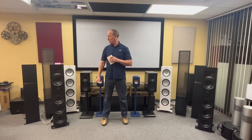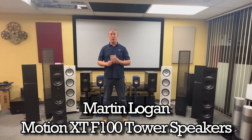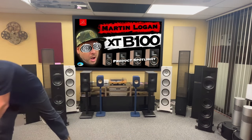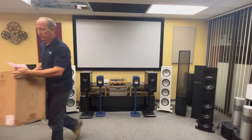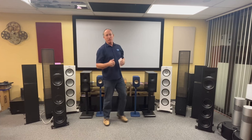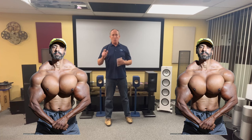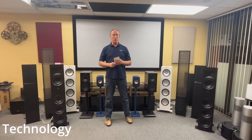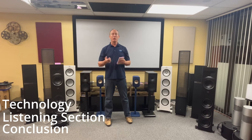Hi, how you doing? I'm Seth with Air Theatre Designs, and we're here today to talk about the Martin Logan XTF 100 tower speakers. We did a review a little while ago on the Martin Logan B100 bookshelf speakers. We thought those were great — they had fantastic instrumentation, especially with drums, wind instruments, and strings. They are our favorite bookshelf under about two grand a pair, and these are those things on steroids.